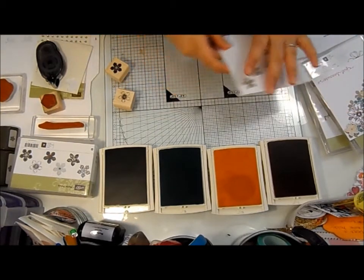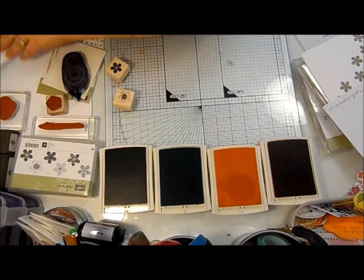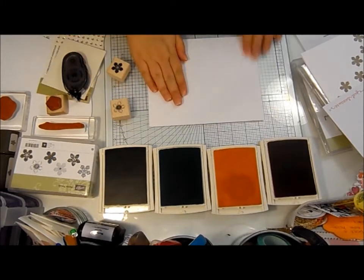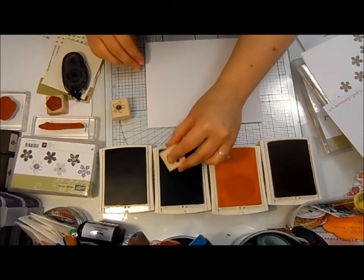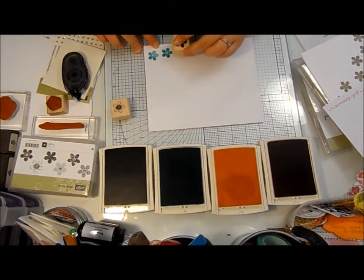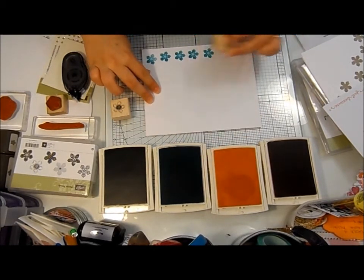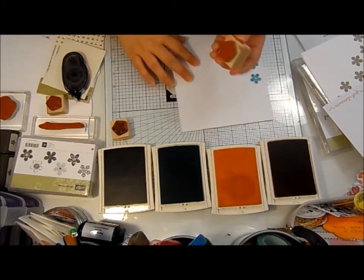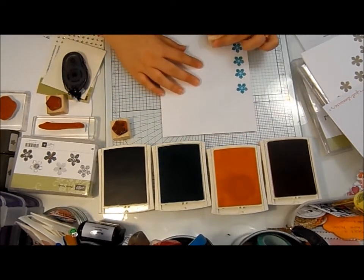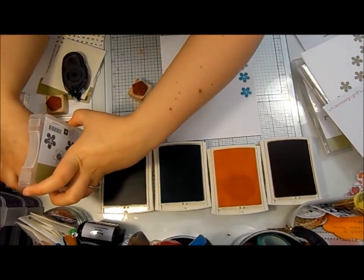Then I'll put that to one side and pull out some scraps because we're going to punch these out. I'll do 4 of each colour, or 5 in the Bermuda Bay because that one went wrong. And that one which wasn't supposed to be in that colour — we'll pull out another one.